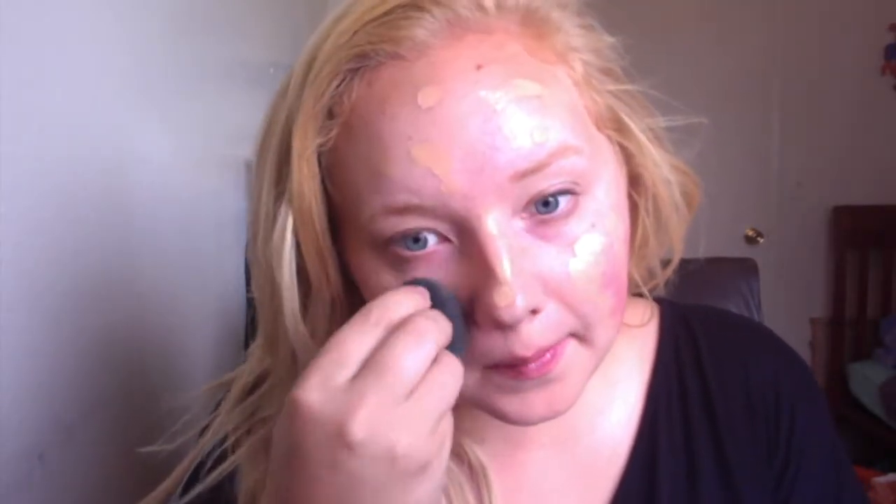Next is the serum foundation in Natural Finish, and this is in the color Latte — make sure you shake it up. I really like this because it's super sheer for summer, but it has great coverage. I just put a small dot on my hand and apply it all over my face, then use my beauty blender to blend it in. It has really good coverage for being sheer.